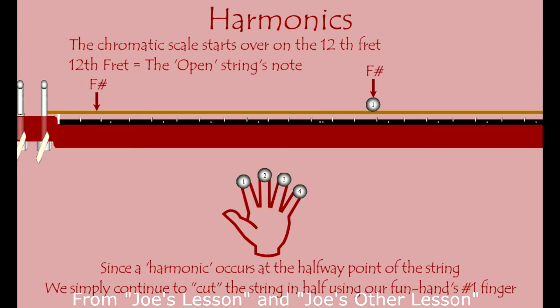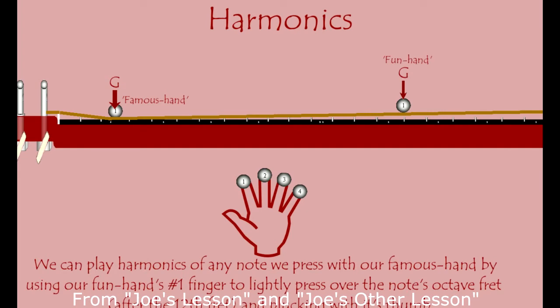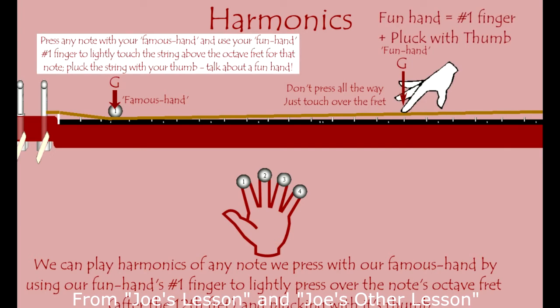If we were to put our finger on a G note, what if we could get a friend to pluck that string while we held our fretting hand ever so lightly over that G note on the 15th fret of the E string? Well, we can — we can call our thumb to do that. We hold down with our fretting hand on the G note, and then right over that G fret we hold our first finger, and then our thumb plucks. And there's the harmonic — that's how you do it.